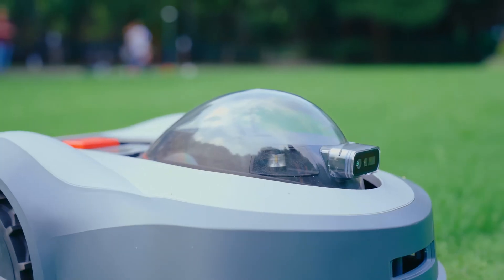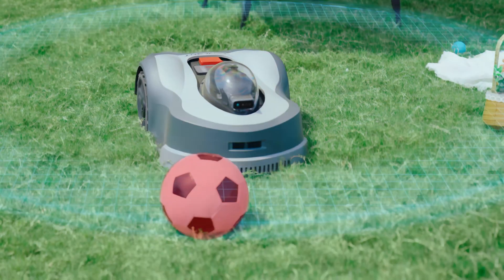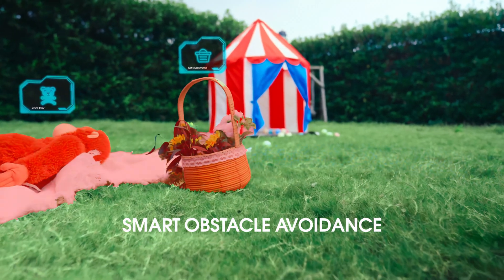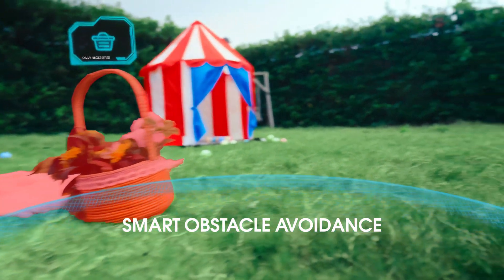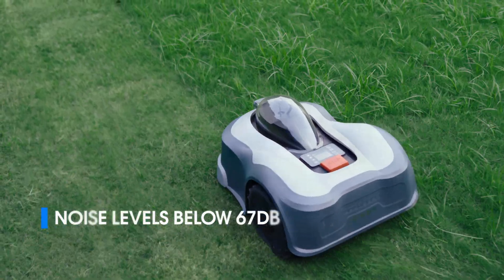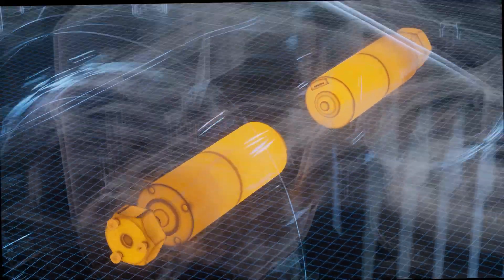It maintains constant awareness of its surroundings with a panoramic camera. It detects and avoids obstacles seamlessly, thanks to the HD camera and TOF sensors. Novabot operates almost silently, blending into your environment smoothly.